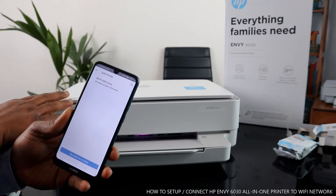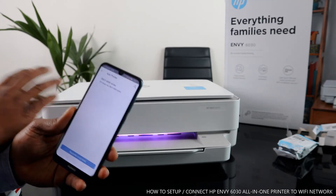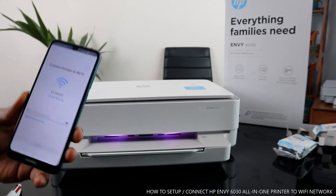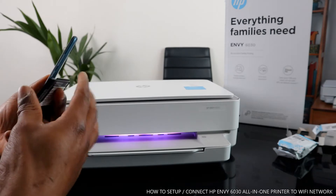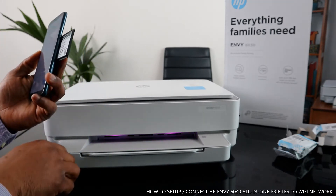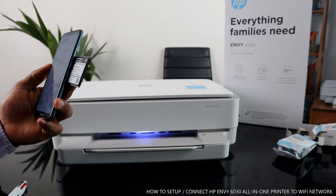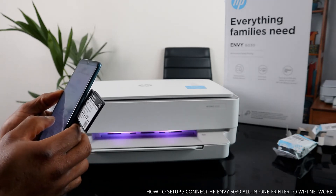The app identified this as the HP 6030, listed as the 6000 series. Click on the printer, and it will prompt you to connect to a Wi-Fi network. Here you can see my home Wi-Fi network. I need to enter the password details, and once I do, it will ask me to press the information light to confirm the printer's location, then you pick the printer. I'm going to enter the password now.